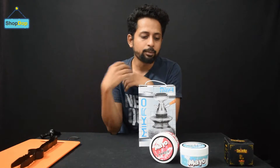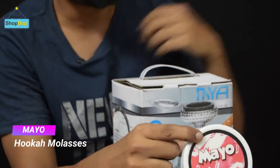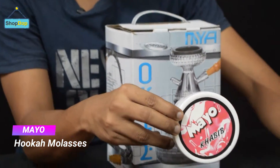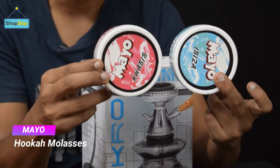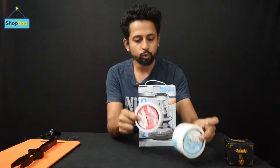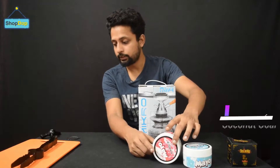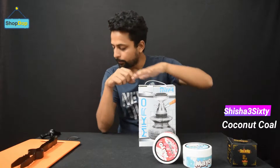Before we start, this video is sponsored by Maya Hookah Molasses. Today we have two of Maya's flavors: one is Ibiza and one is Khabib. I will use coconut coal — specifically Shisha 360, my favorite brand for coconut coal.